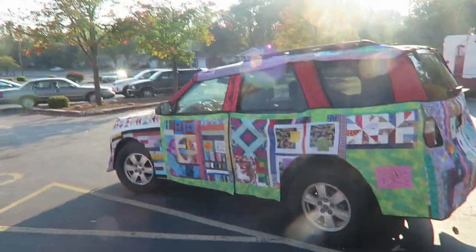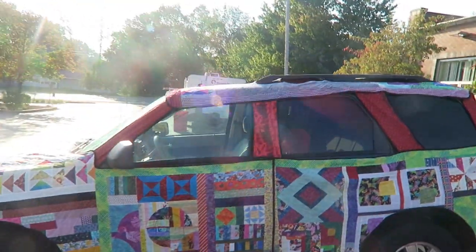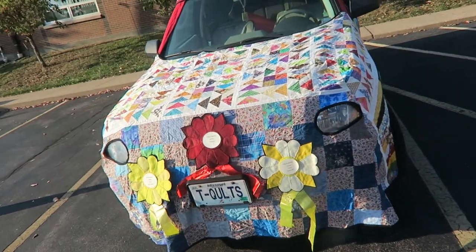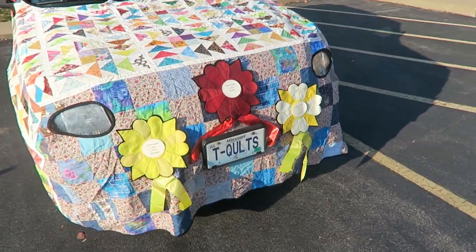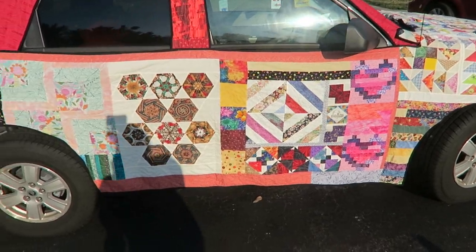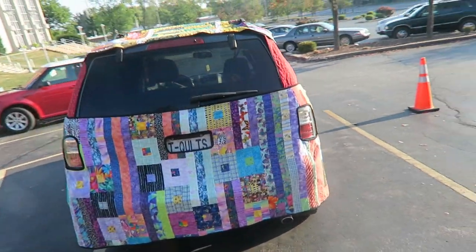Here she is, she's all dressed up. I thought I would walk you around the car. As I said, I do have a three-part video series on the making of this, each step as I was going along. It took me six weeks working every day to make this quilt.